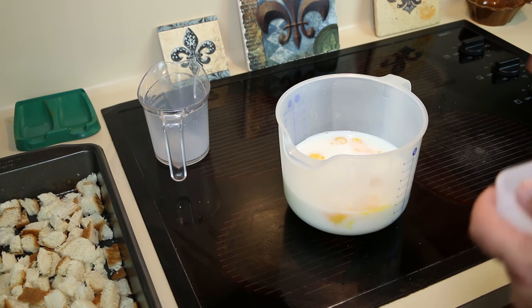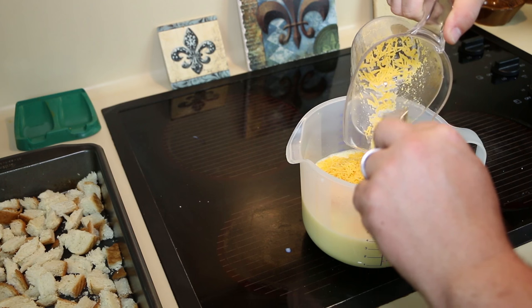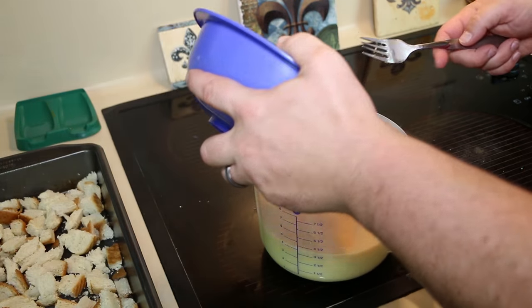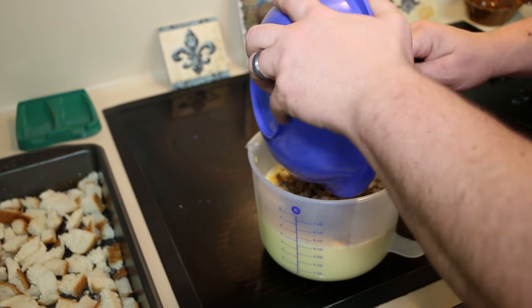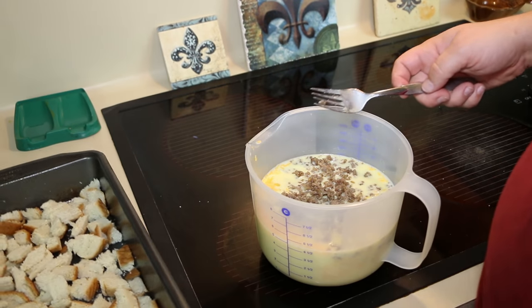Once your mixture is done, add two cups of shredded cheese — I just use mild shredded cheddar. Get that added and mix it up good, then add the browned breakfast sausage.